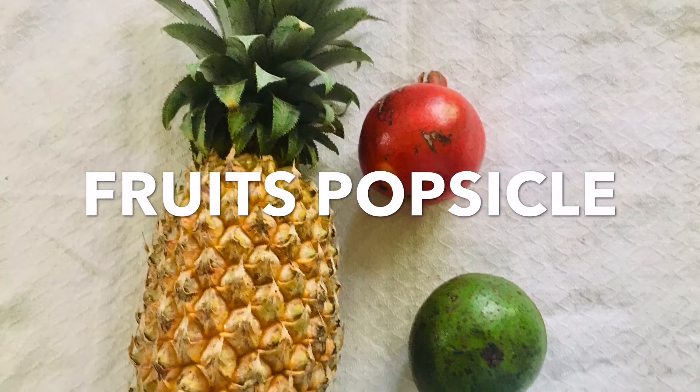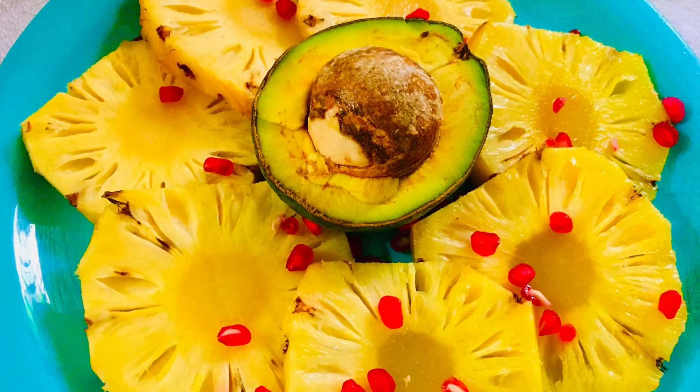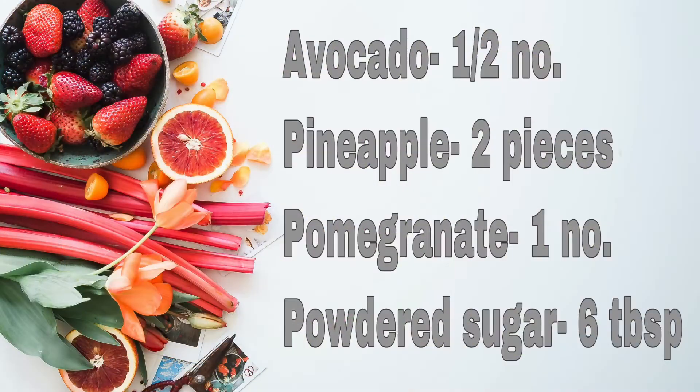Hi friends, today we are going to make a pineapple and avocado popsicle. It is a very colorful popsicle.